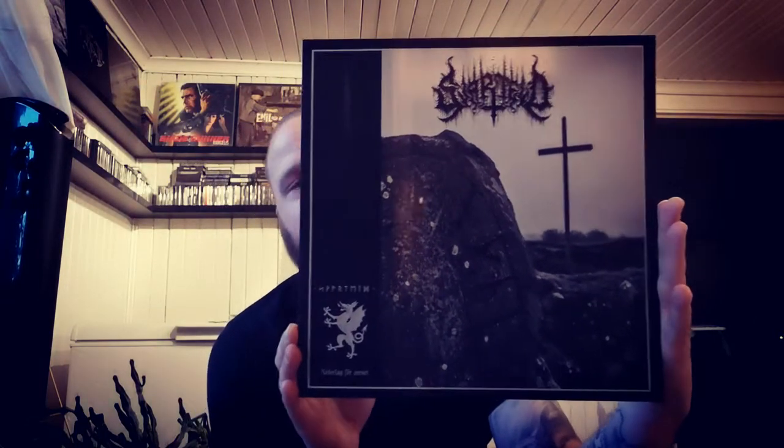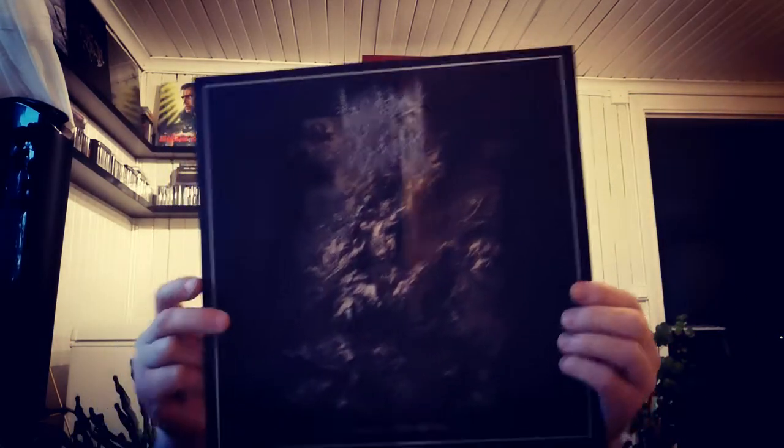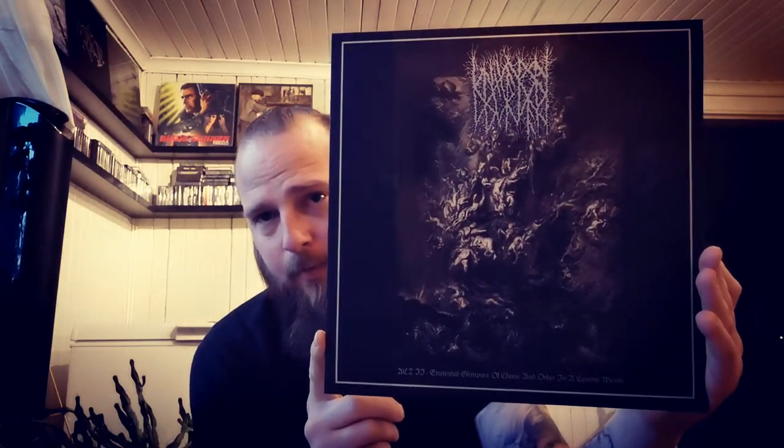Hi and welcome back, today we dive right in and go through the collection again. We start off with one playing in the background — it's my own project, recently released on vinyl, together with a band from Sweden called Universal Disorder. It's a split vinyl. I'm very happy to get this released on vinyl because I collect vinyl, so it's a big thing for me. The project is called Svarteld — there's the other band's artwork and logo.